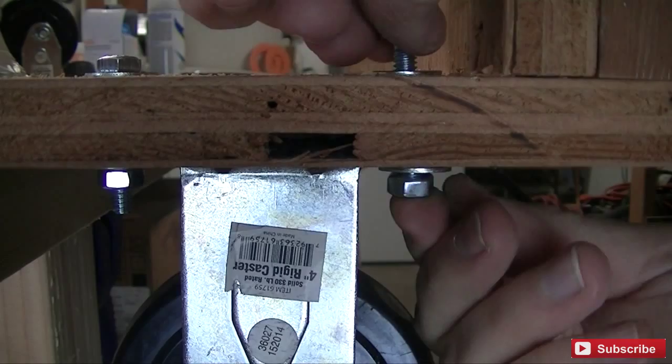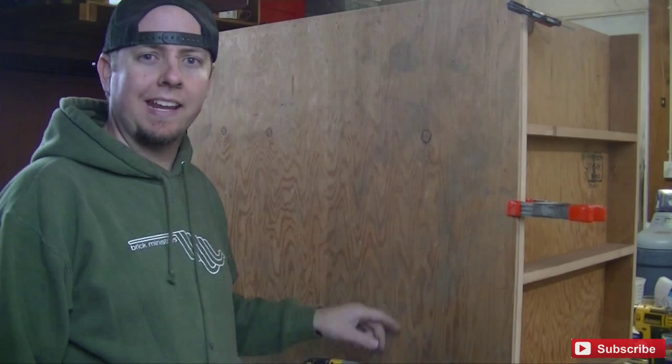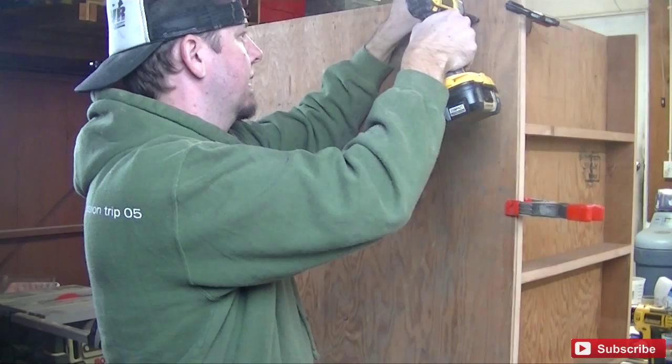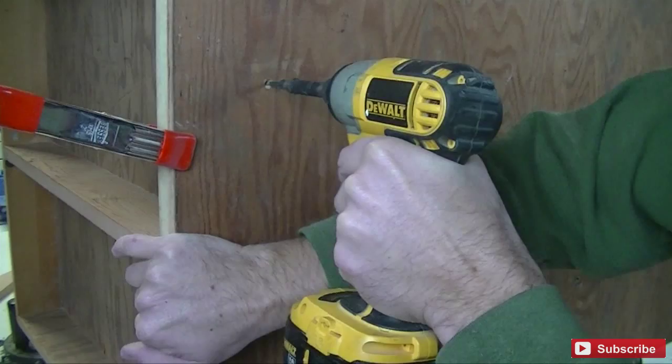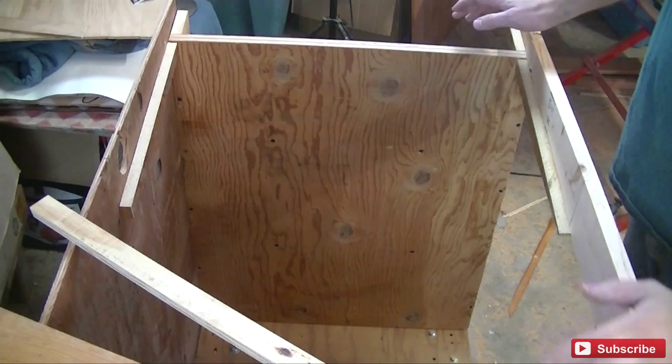I already went ahead and cut a quarter inch piece of plywood to act as the back, and I'm going to go ahead and screw that on now. I got my cart down here on the ground, my back is on, and I've got to put an apron here on the front, so I'm going to start laying out my top.